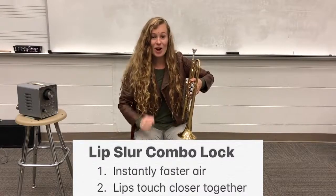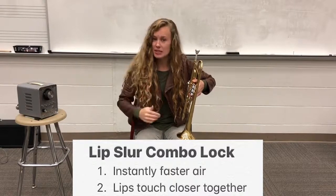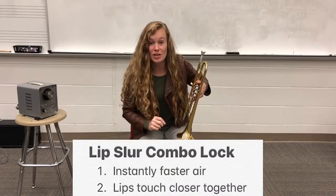Hopefully you got your slur this time. If not, guess what? There's still one more step we need to do.